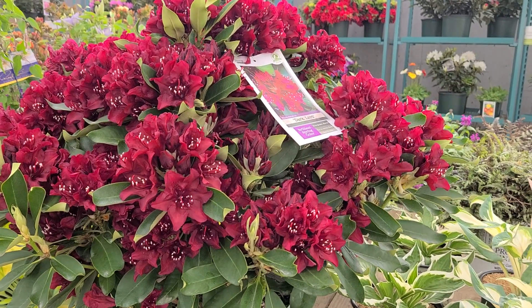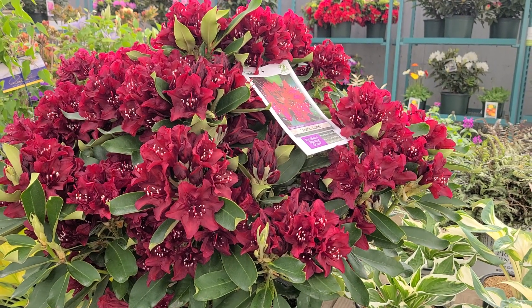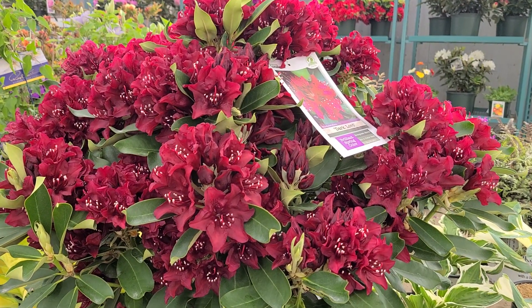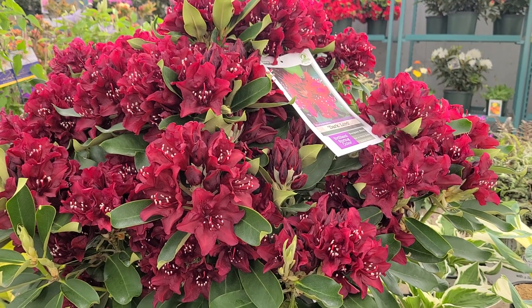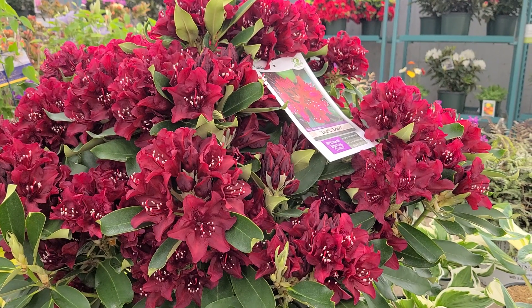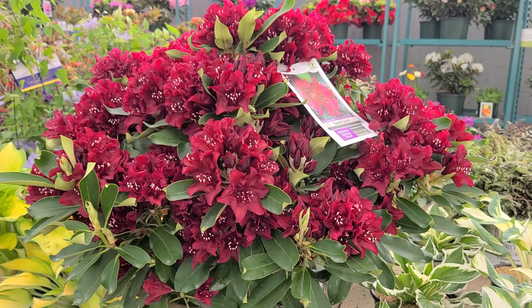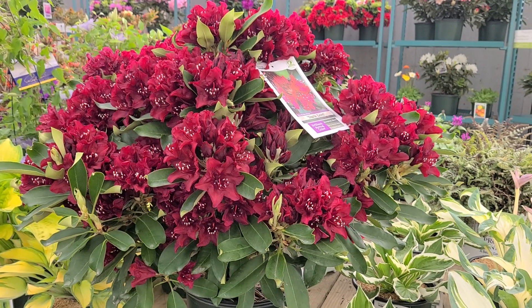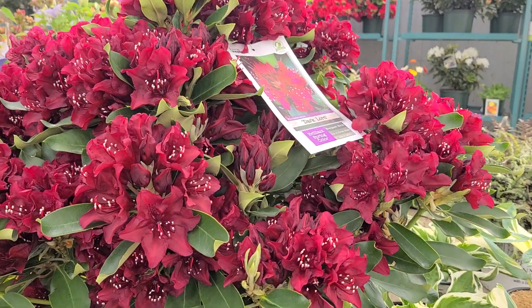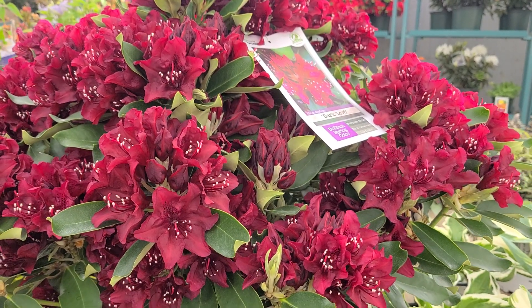When you look at this plant, you can see all of those characteristics coming into play. It will get to about four to five feet high by about the same wide. A very old plant is likely to get a bit taller and spread wider, but to all intents and purposes you're looking at a rounded shape plant around four to five feet high, and each spring it will be covered with lots of these glorious almost-black buds that open up to these really rich, lush-looking flowers.